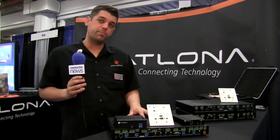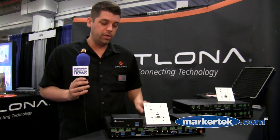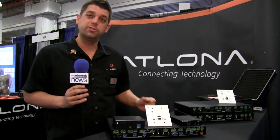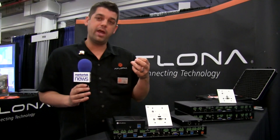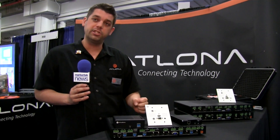We now have a complete family of products. What I have in front of you is called a CLSO824. I want to draw attention to some of the inputs on this. It's a multi-format switcher, so we have HDBHT, we have VGA, and we have an HDMI input stage on this as well.